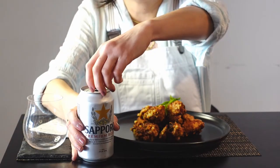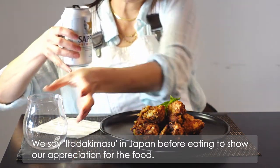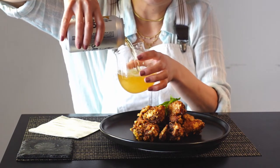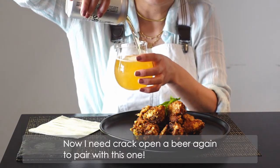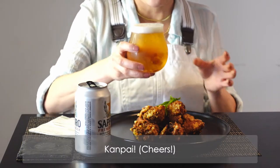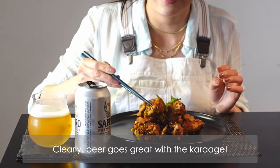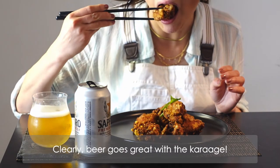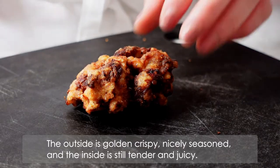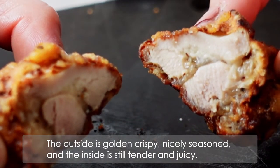Itadakimasu! We say itadakimasu in Japan before eating to show our appreciation for the food. I need to crack open the beer again to pair with this one. Kanpai! Beer goes great with the karaage. The outside is golden crispy, nicely seasoned, and the inside is still tender and juicy.